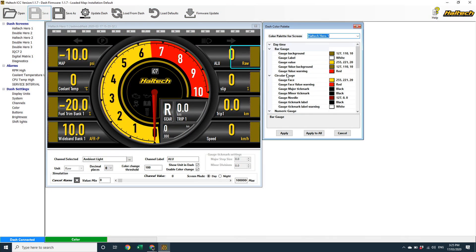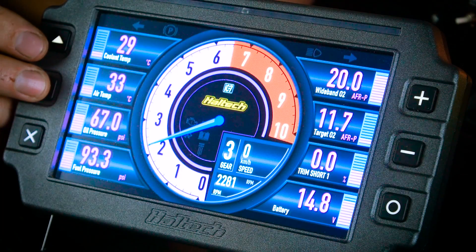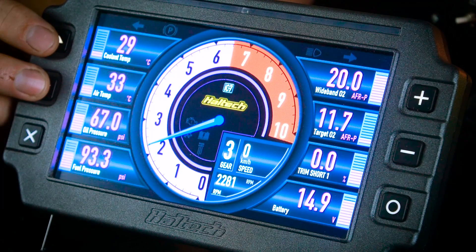There are two complete sets of colour palettes available to you for each screen layout: a daytime mode and a nighttime mode. So if you want, you could actually set your screen layouts to be yellow and black during the day when it's bright out, and pink and purple at night when it's not. No judgement. The iC7 uses the headlight input on the 34-pin connector to determine nighttime mode from daytime mode — when the headlights are on it's nighttime, when the headlights are off it's daytime.